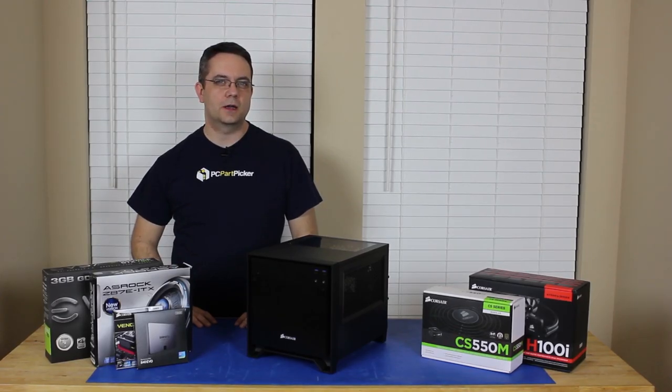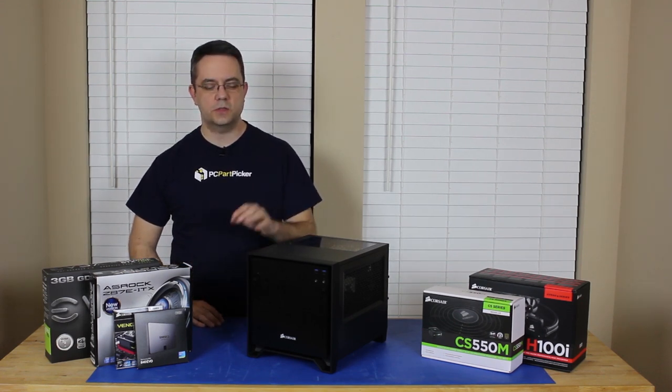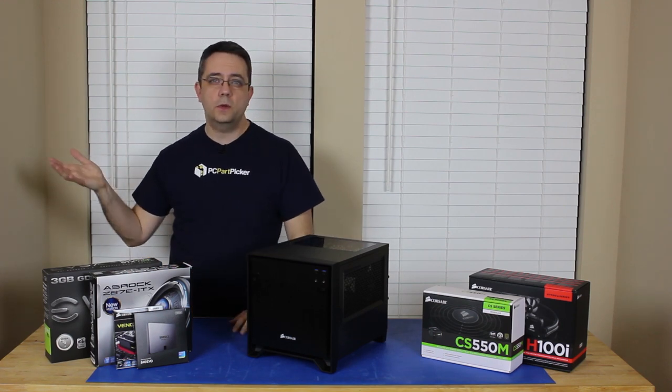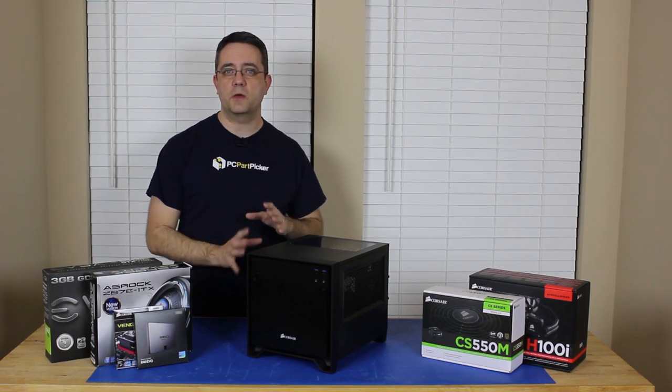Hi everybody. This is Philip from PC Part Picker. We've got a little bit different build today. We've got a small form factor system. We're using the new Corsair 250D. We've done everything from three-way Titan builds and ATX to $500 budget systems, but we haven't done a small form factor build yet.